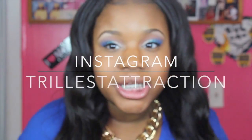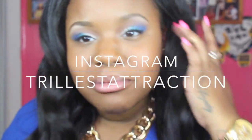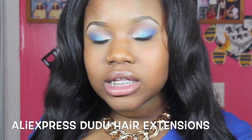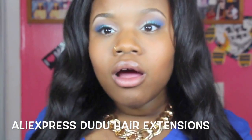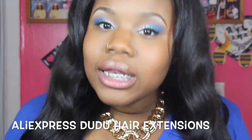Hey you guys, it's The Great Chilice Attraction here. I think you guys should know by now, but if you don't, it's The Great Chilice Attraction here, and today I am here with a hair review. This time the hair is dead straight — I've never had this before, so this is going to be new for me and new for you. So let's get started.